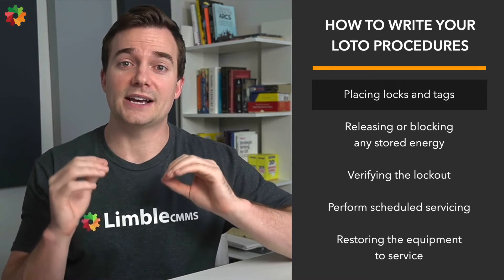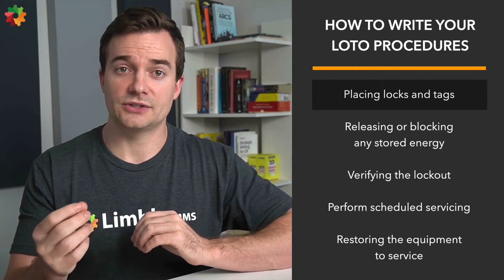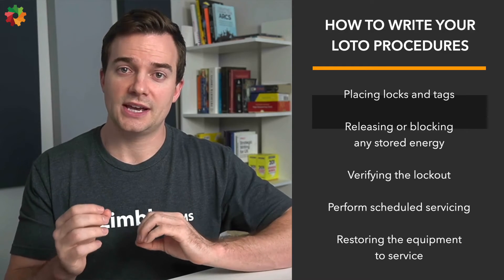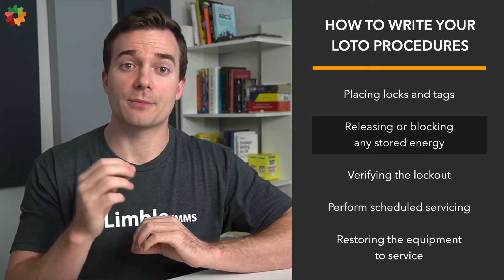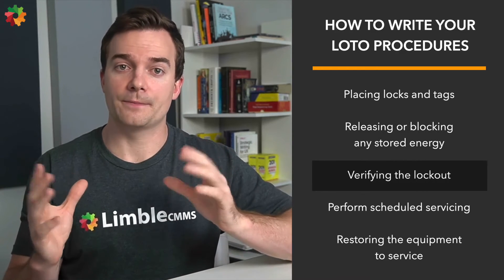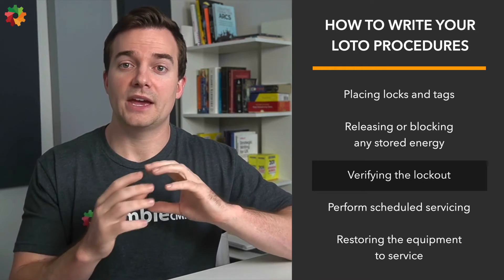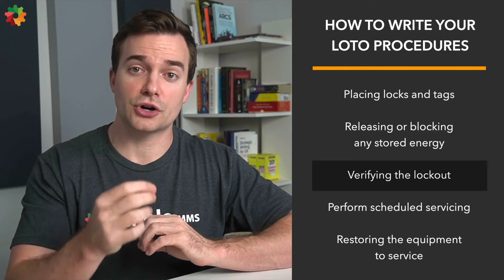With so many products on the market designed to keep employees safe, selecting the most suitable solution for your application is key to lockout effectiveness. It's essential to document and use devices that best fit each lockout point. If you have complex locks, consider including visual instructions. Step six: release or block any stored energy. While the machine should be safely locked down at this point, there might be some residual energy to be blocked or released. Step seven: verify the lockout. When all of this is done, ensure the system is locked correctly. The best way to test it is to attempt a normal startup — if everything has been done correctly, nothing should start to move. After the test, return controls to the neutral position.